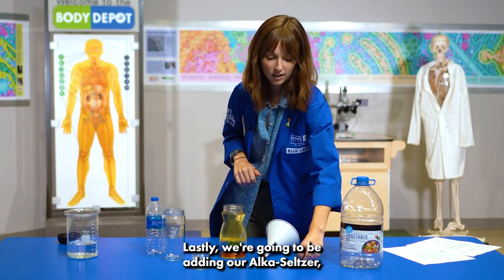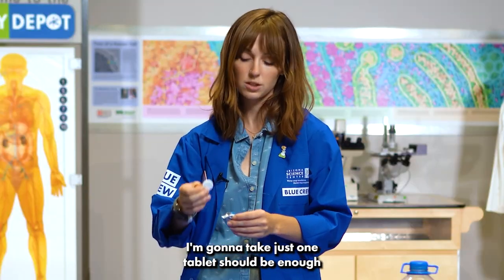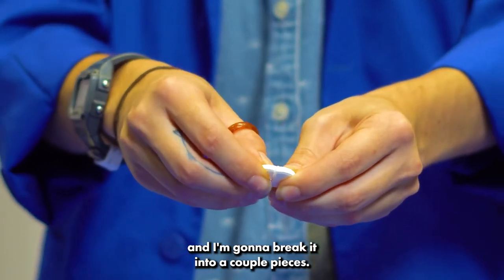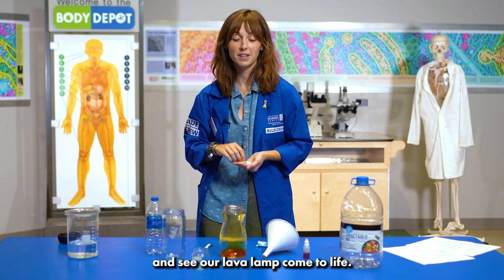Lastly, we're going to be adding our Alka-Seltzer, which will make our lava lamp come to life. I'm going to take just one tablet, should be enough, and break it into a couple of pieces. Alright, it's time to add our Alka-Seltzer and see our lava lamp come to life.